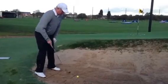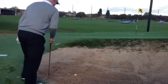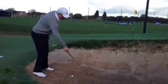To the left — that was 12 o'clock — so your feet are aiming at 11 o'clock, and then you have the club open, so that goes at 1 o'clock.